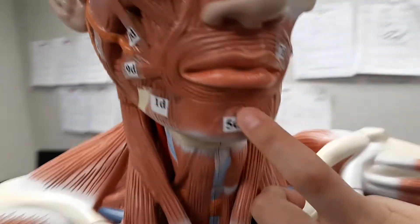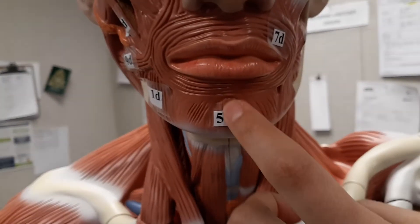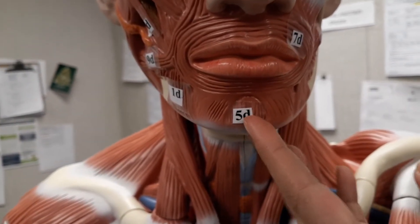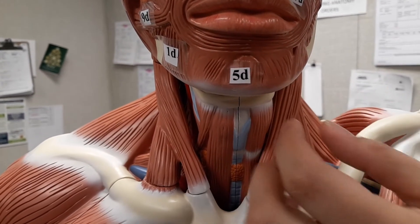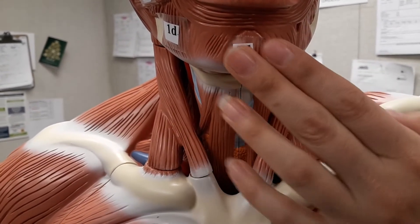Next, we're going to go to the mentalis, which is going to be right here. It elevates and protrudes the lower lip, and it pulls the chin skin into a pout — it's going to actually move the skin covering right through here.